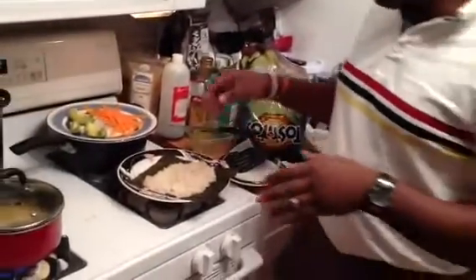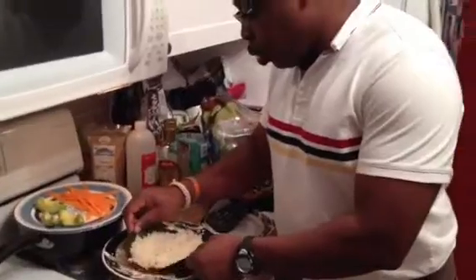Hi, as promised, I'm keeping you up to date on my reset. This is day three. So I'm making sushi tonight. As you can see, I already have my sushi roll in place.